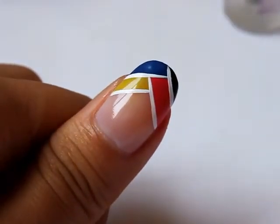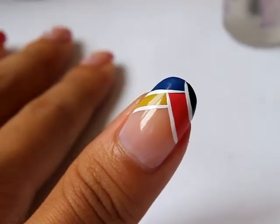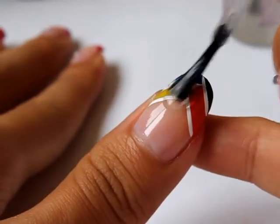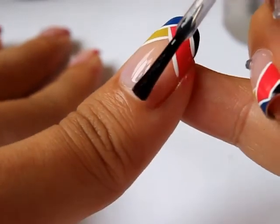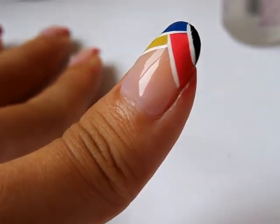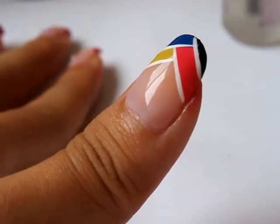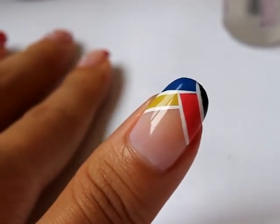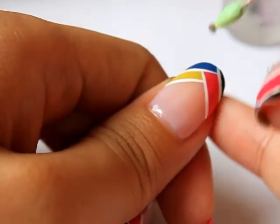So that's done. Now we're just going to wait for that to dry and we'll apply our top coat. Now that that's dry, I'm going to be applying a top coat — I'm going to be using Seche Vite. Now while that's still wet, I'm just going to get a rhinestone and place it at the center of the nail near the cuticle.